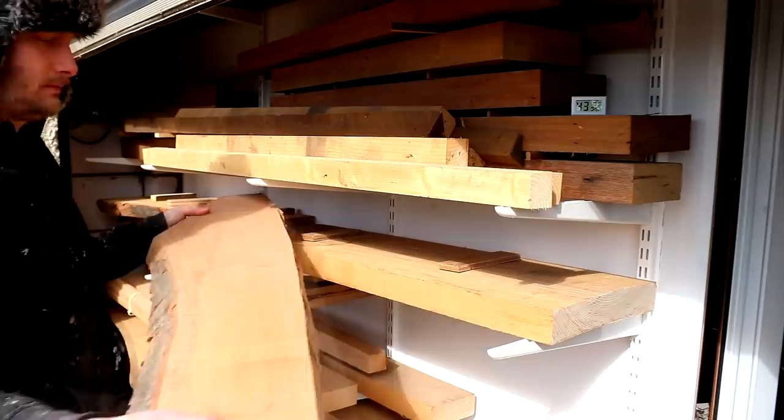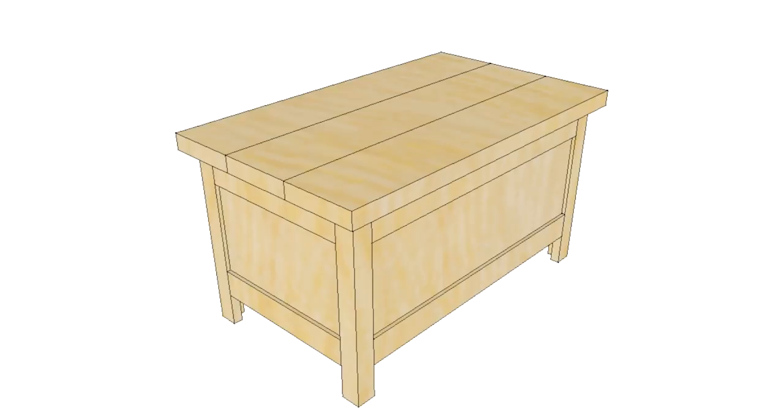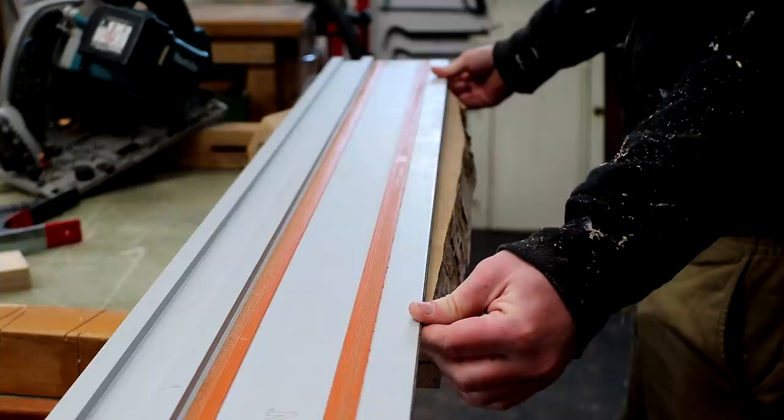With the table frame done I could turn my attention to making the top, so I pulled out some larger bits of beech. I didn't have any slabs wide enough to make the top in one piece, and I don't think two pieces would have looked good, so I decided to make it out of three pieces. I wanted the width of the top to be 450 millimeters, so each piece would need to be 150 millimeters wide. I needed a straight edge on all of these pieces to work from, so I decided to do that with the track saw.